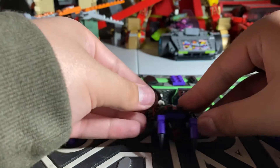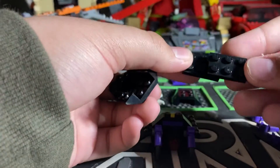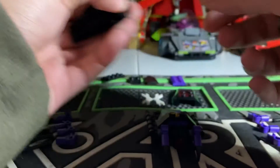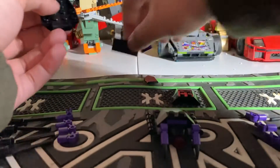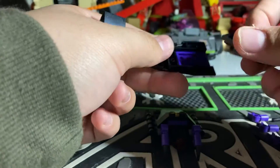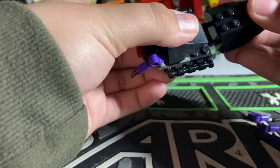Now, I will show you how to do the butt. You're going to take two 2x3s and stack them on top of each other. And then take this 1x2, put it there. And then take this 1x2 clip piece, put it there. And then what you're going to do is you're going to take this 1x3 purple piece, put it there. And then take this 2x4, put it there. And then close it up. And there you go.